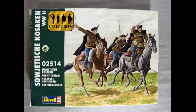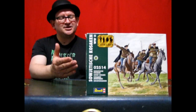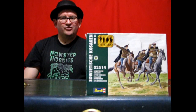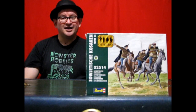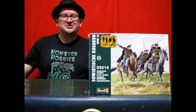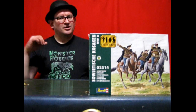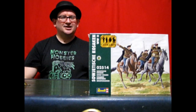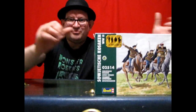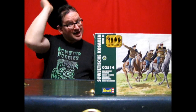That concludes our examination of the Revell 1/72nd scale Russian Cossacks, available now at www.monster-hobbies.ca. I hope you enjoyed that great review and learned a lot from our history as I reviewed the great plastic inside. If you would like to get your hands on a box of Russian Cossacks, don't forget to check us out at www.monster-hobbies.ca. We have a bunch of them left, but one day they will all ride off triumphantly into the sunset, never to be seen again. So don't miss your chance to get your hands on a box of Revell's 1/72nd scale Russian Cossacks. Until next time, model builders — happy model building.